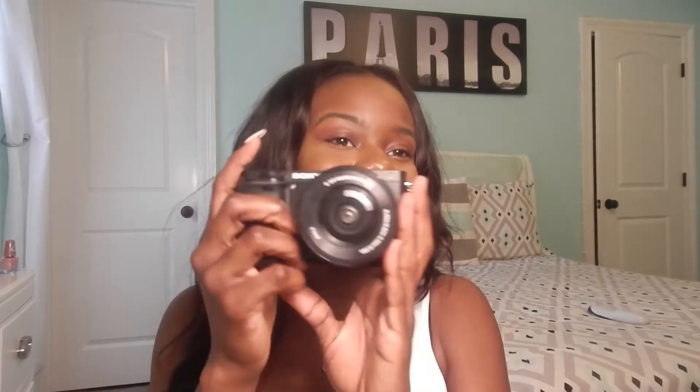It also came with a little strap that I still don't know how to put on — I'm just gonna be honest. I still can't figure it out, but I'll get it eventually. I kind of need to because it didn't come with a case, so I have to carry it around my neck. Anyway, the fun part is the actual camera, which I have right here. I did tons of research because I wanted the best camera for the best price and best quality, and I came up with the Sony A-series.